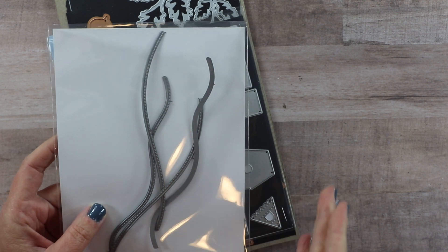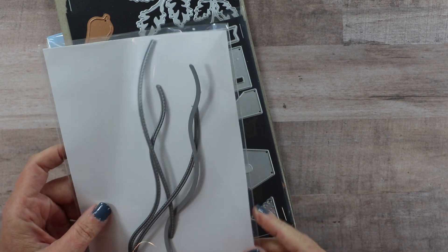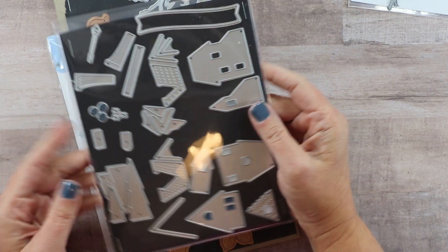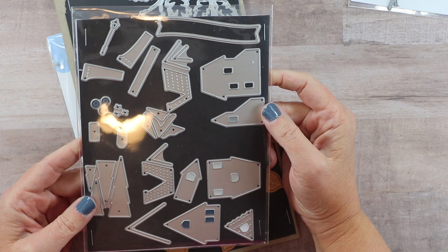I have this in the regular size and then I also have it in the slimline size, because sometimes the scenes that I want to make have a different orientation. I also have the Concord and Ninth Home for the Holidays.